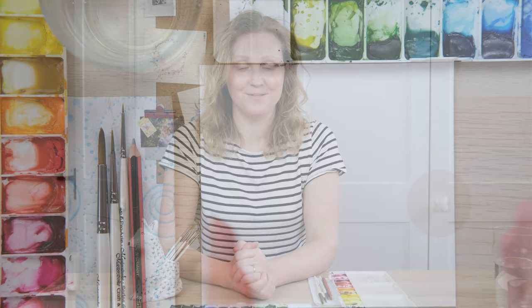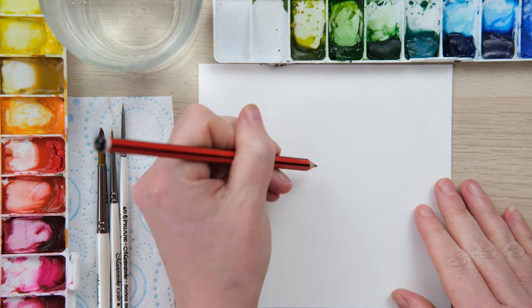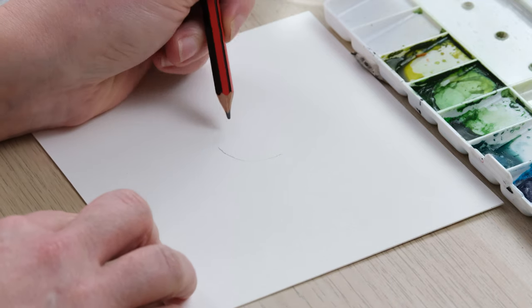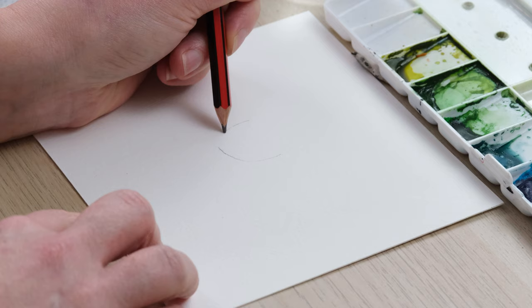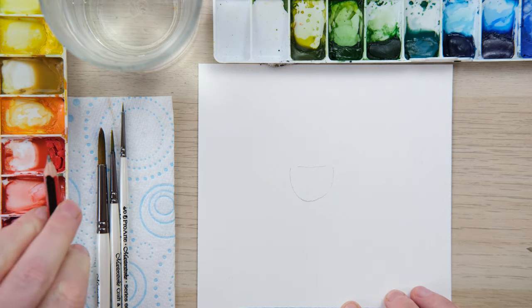Let's get started. For the llama we just need one little bit of pencil, which is to mark out the little saddle that's going to sit on the llama's back.